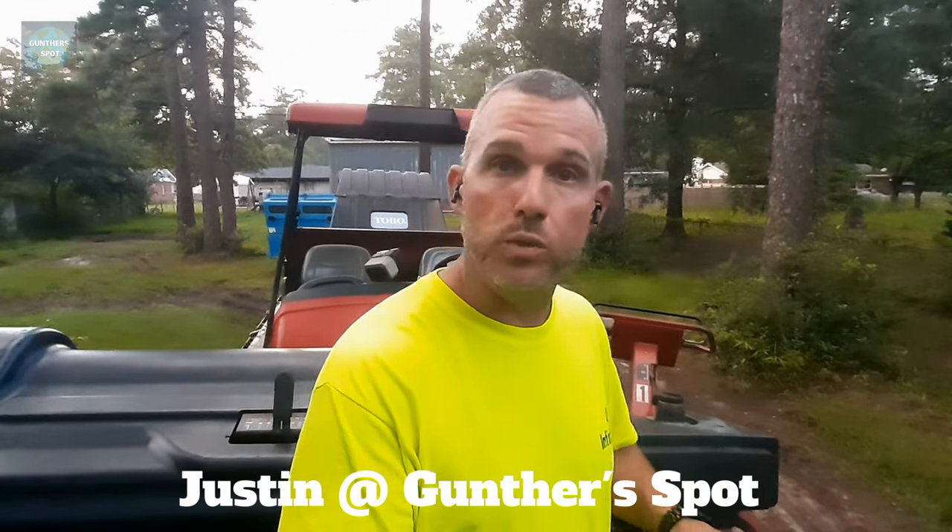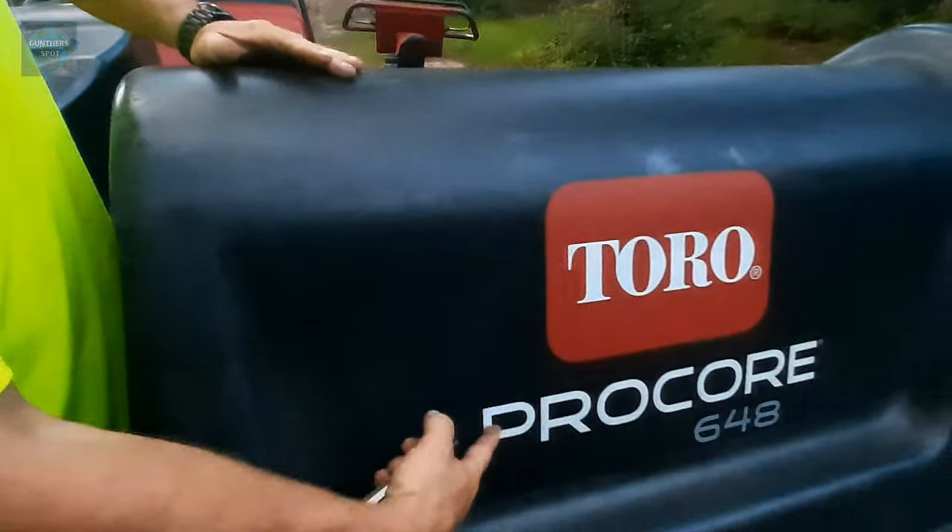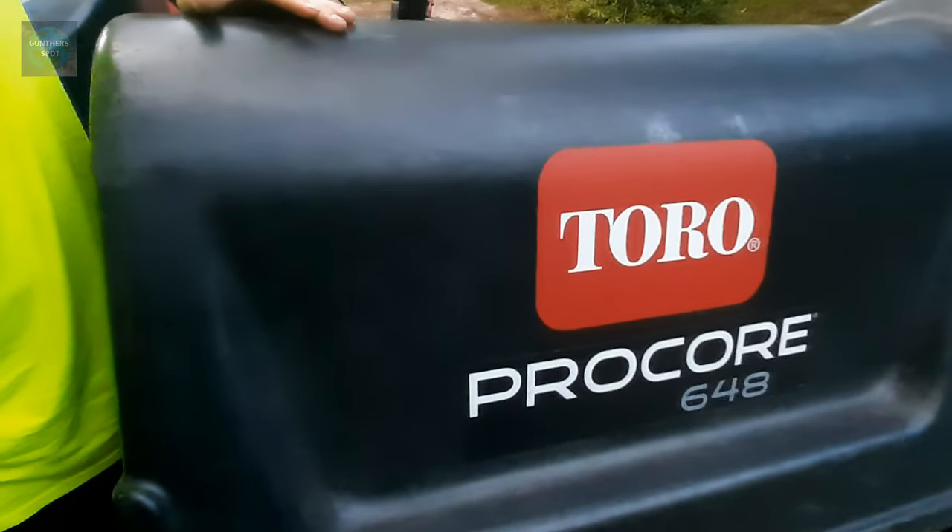What's up everybody, figured now's a good time to show y'all how these machines work, because in my other videos the machines are always running, it's real loud, maybe not so clear. So if you ever wondered how to run a golf course aerifier, more specifically a Toro ProCourse 648 — these are the specific machines, and from what I hear these are the best machines on the market for golf course aerification.